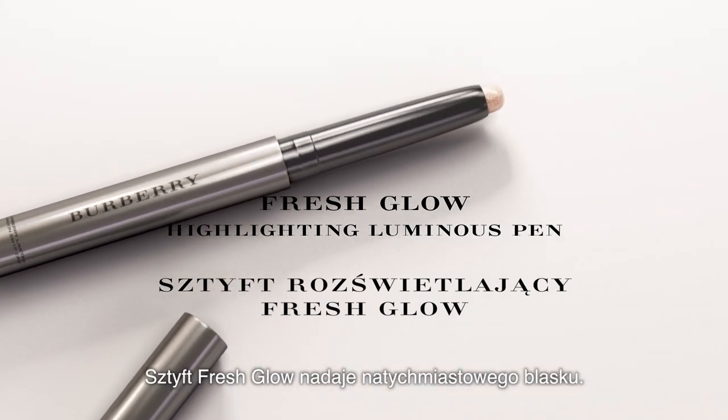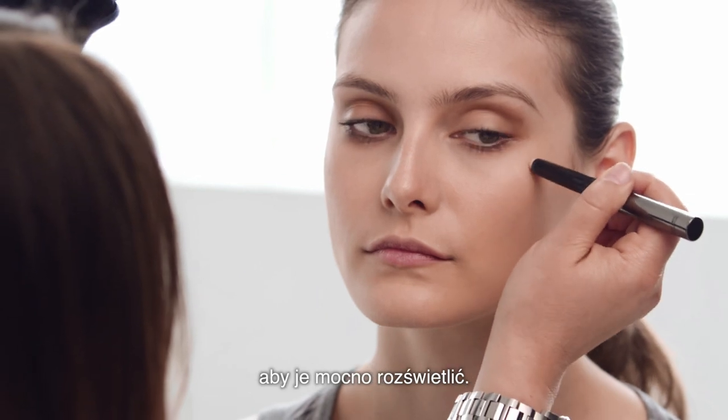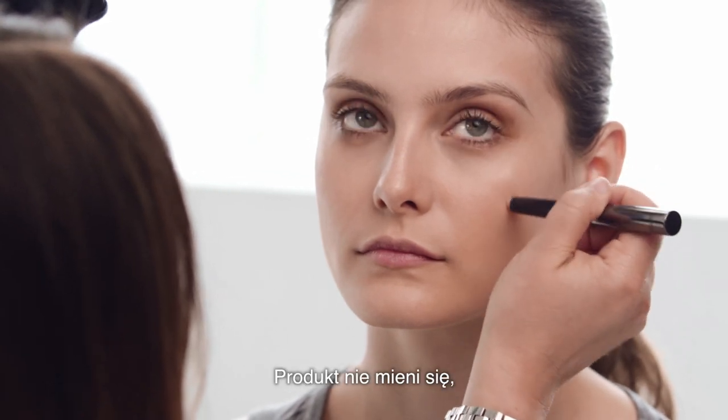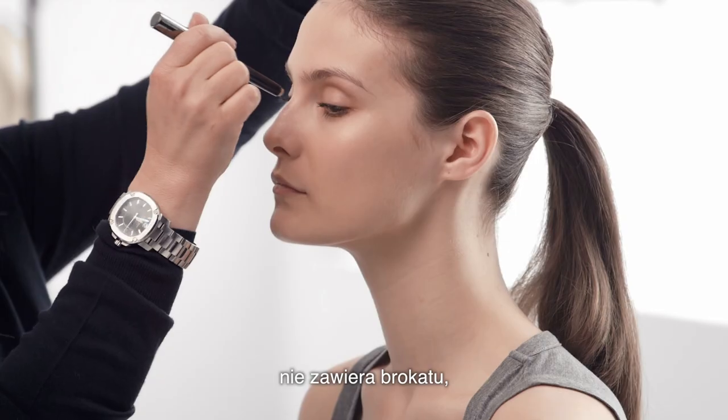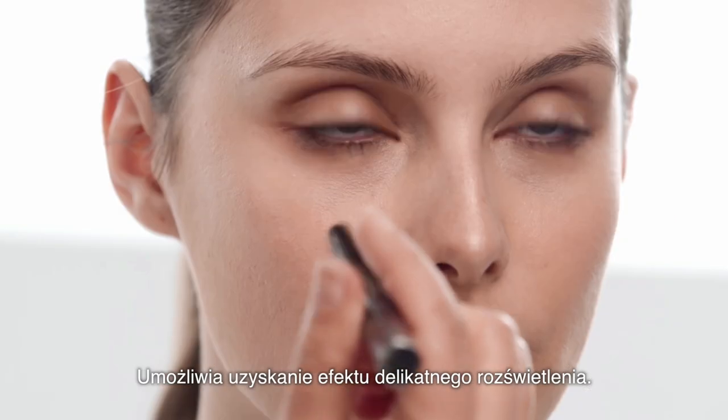This unique pen is your fresh glow to go. I'm going to put it on the cheekbone just to really super highlight it. Remember there's no shimmer, there's no glitter in this. So it looks super natural — it's a very delicate way of highlighting.